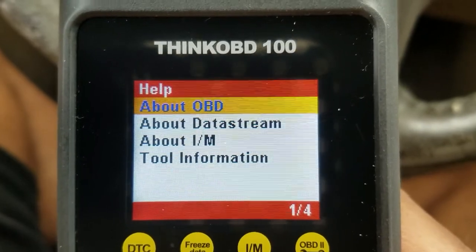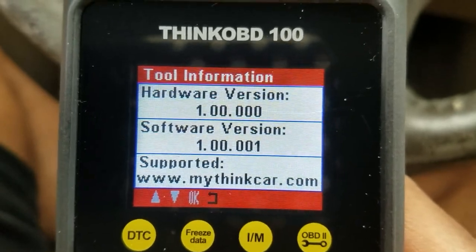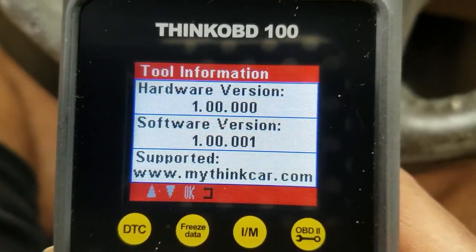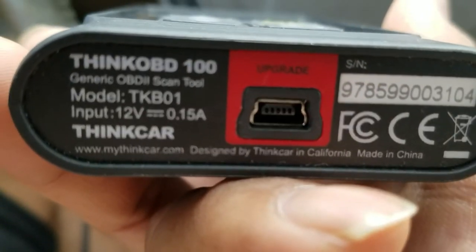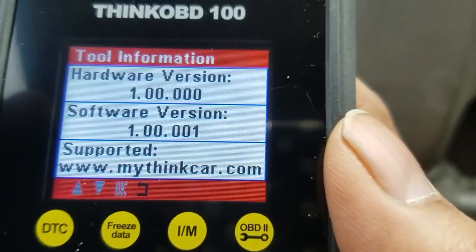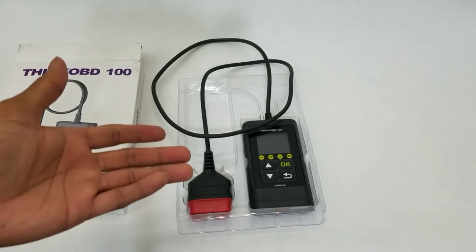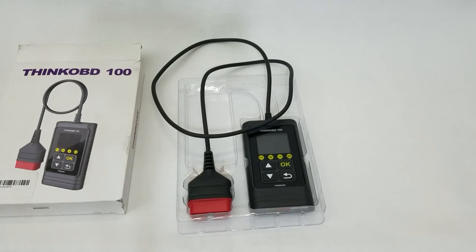It also has a very helpful page with hardware and software information. The best part is you can go to the website — this device has a USB port on the bottom that allows you to download the latest firmware for the tool and update it. They offer lifetime updates, so as new car models come out with OBD2 ports, they will update the tool accordingly.